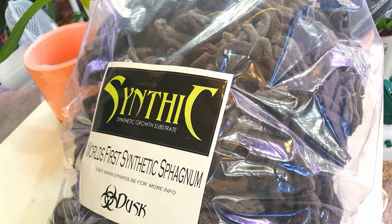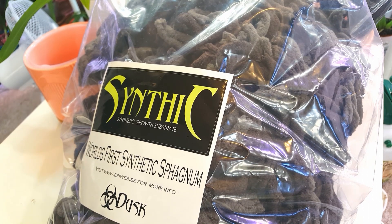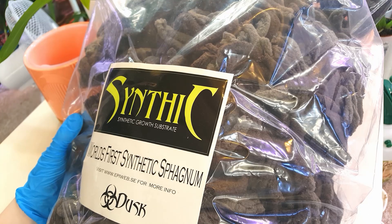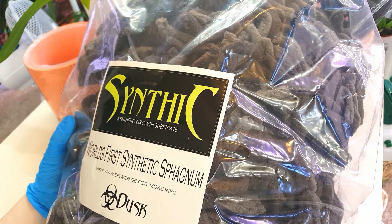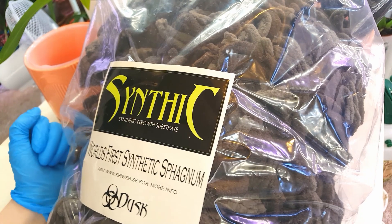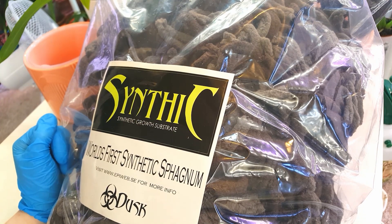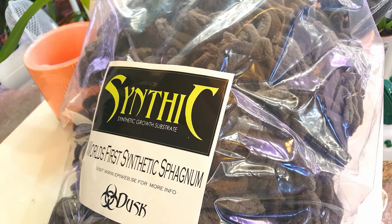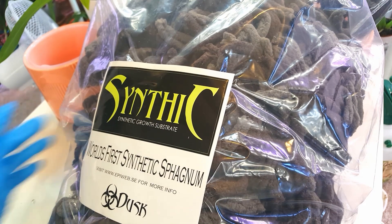I'll link you to the videos where I've been trialing other materials like rock wool and pumice on their own and in combination with lecquer to try and find a better alternative. One of the comments mentioned trying out Synthic, and I'd originally seen this on Miss Orchid Girl's trial of it. I didn't really think it was a viable growing medium based on her results. However, after going back and looking at her videos again, I thought I could get around some of the issues by using it in a self-watering or semi-hydroponic setup, because I think a lot of the issues Synthic has are to do with the fact that it doesn't wet very easily when dry, but once it's wet it's much more wicking.